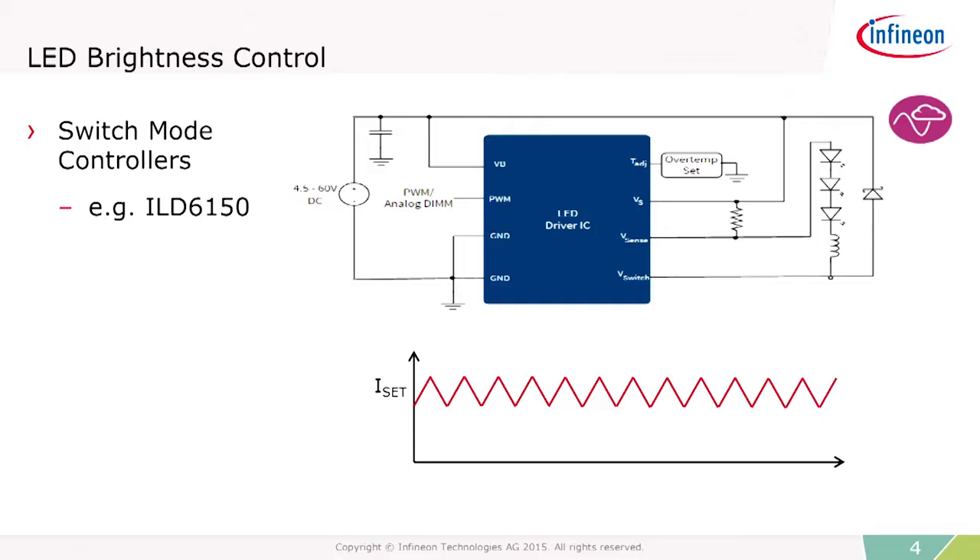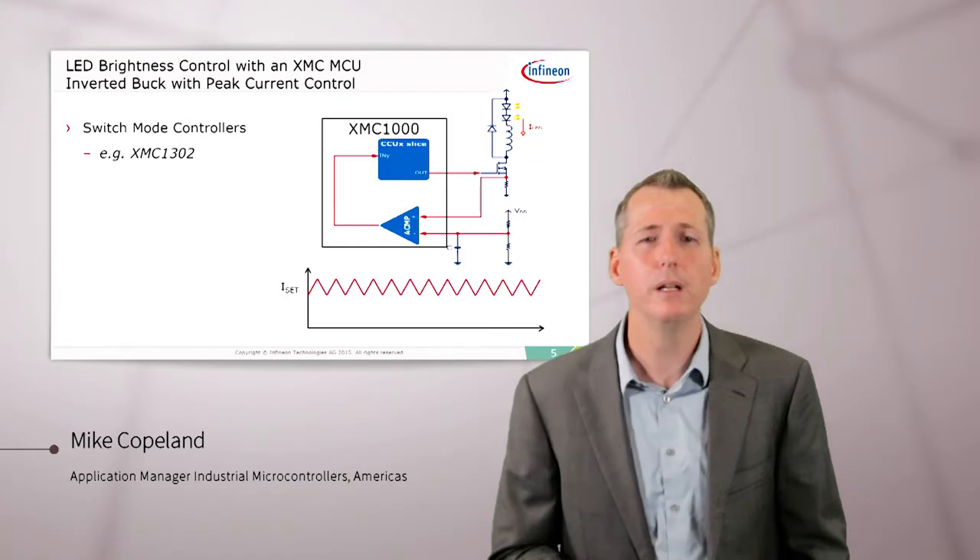The little circles with the cloud and the sinusoid means that this actual schematic is simulatable on our website. So you can go to Infineon.com, find this schematic, and view a full analog simulation of the circuit.